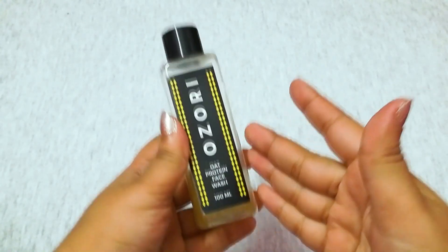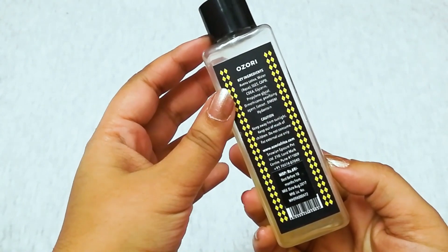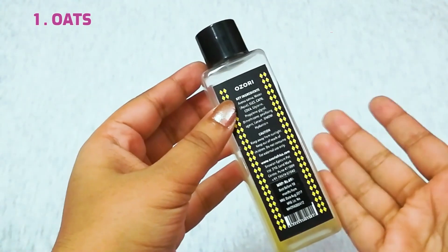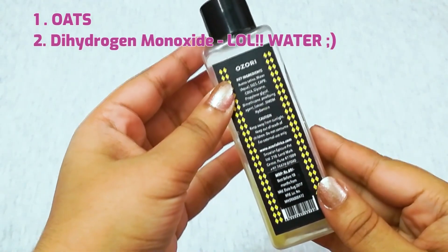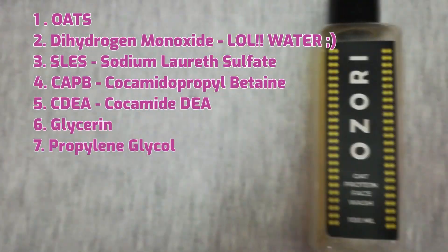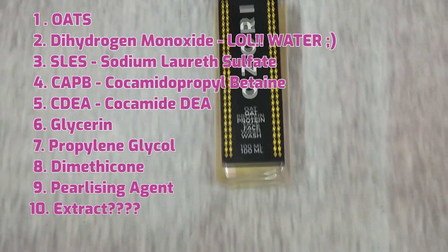I received this product from my Violet Box subscription. It's a full-size product of 100 ml and it costs 69 rupees. The ingredients include Avena sativa, which is basically known as oat — I used its scientific name — along with water, aqua, SLES, CAPB, CTEA, glycerin, propylene glycol, dimethicone, a fragrance agent, and an extract — though I think they missed mentioning the origin of the extract — and DMDM hydantoin.